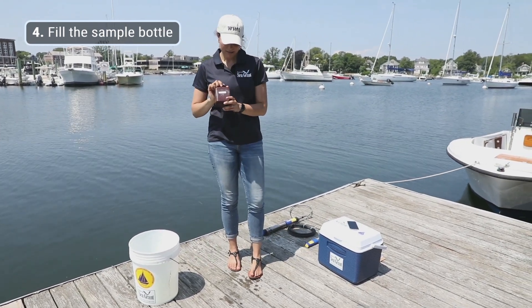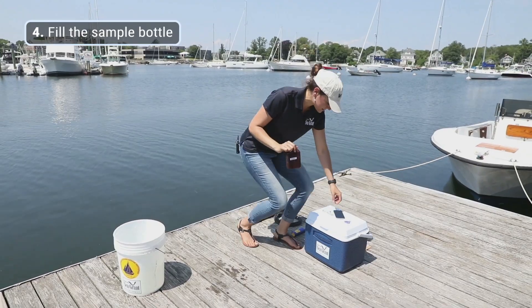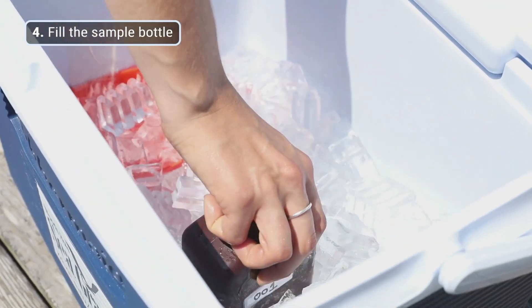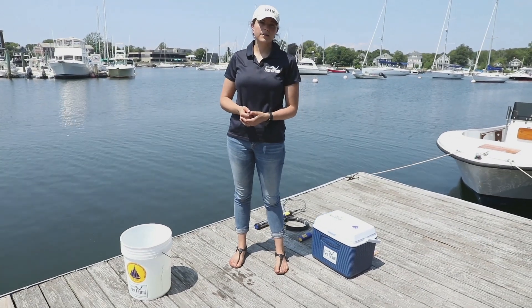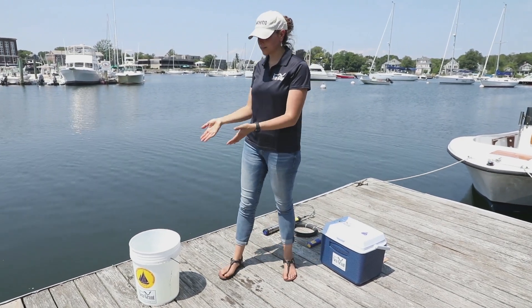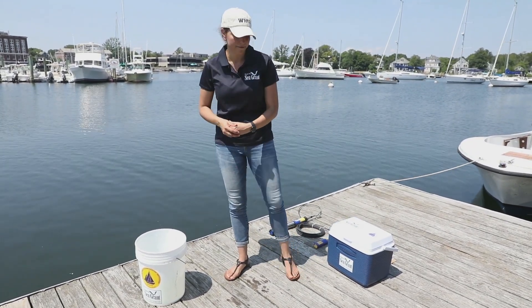Then we're going to take our water sample and put it immediately on ice in a cooler. If you're collecting samples at low tide or high tide, which would have duplicate samples, you would collect that duplicate sample out of the same bucket that you've already collected your first sample from.